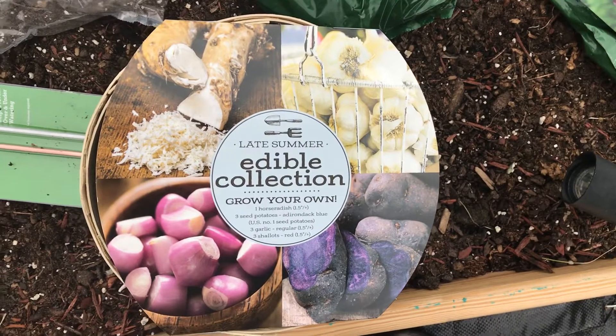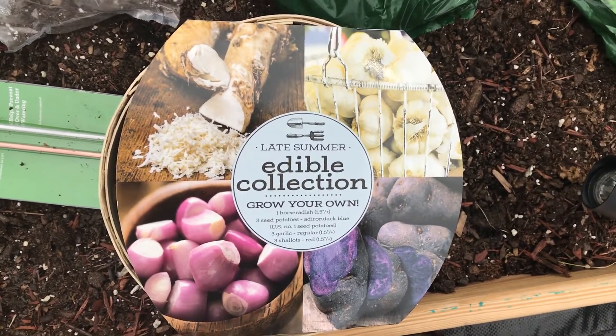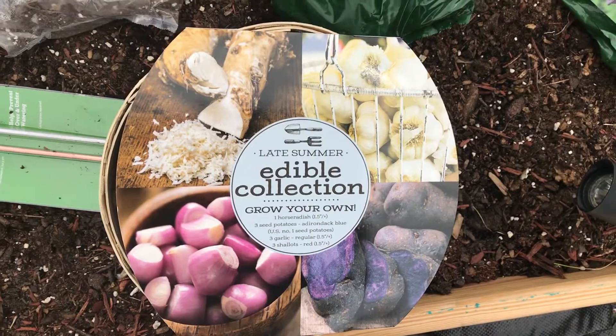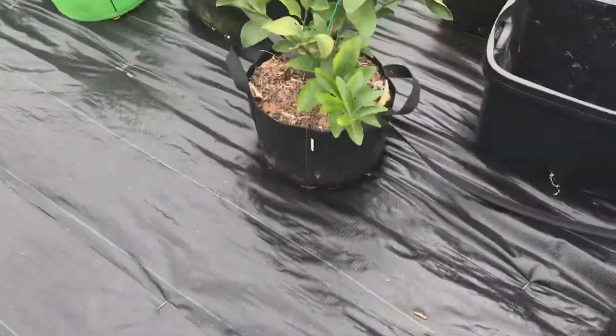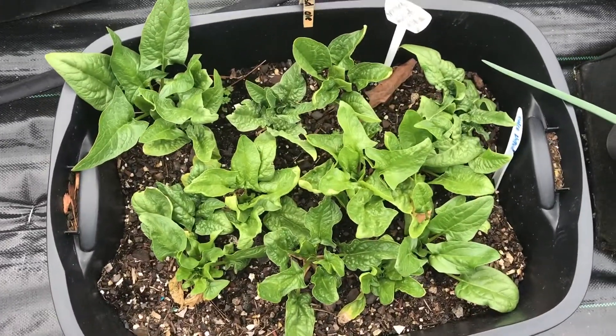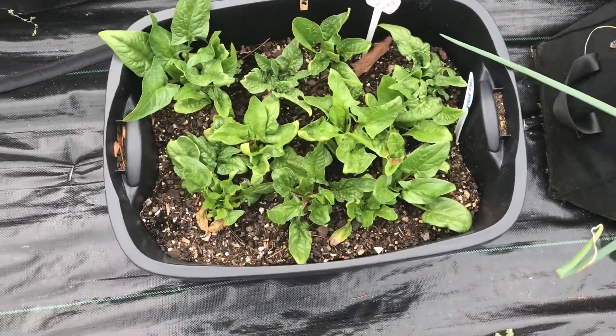It's horseradish, three seed potatoes — purple potatoes, I don't have any purple potatoes — and shallots. I don't have any shallots, so I'm going to grow those. Here is my spinach again doing pretty good.